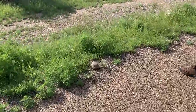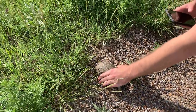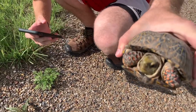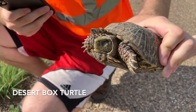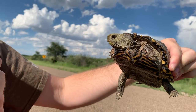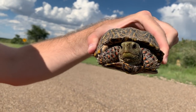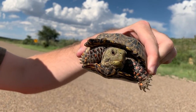Another box turtle. This one's big — he's so round. He's got a nice faded head going. Look at those forearms. That's nice, dude. This thing is freaking awesome. Second desert box turtle of the day. Nice red eyes, nice red feet — I've never seen anything like that in these guys. We're going to get this guy out of the road and keep moving.